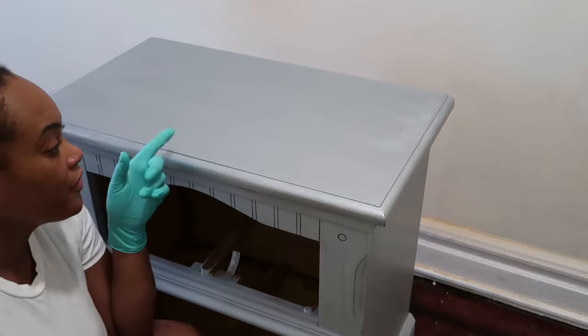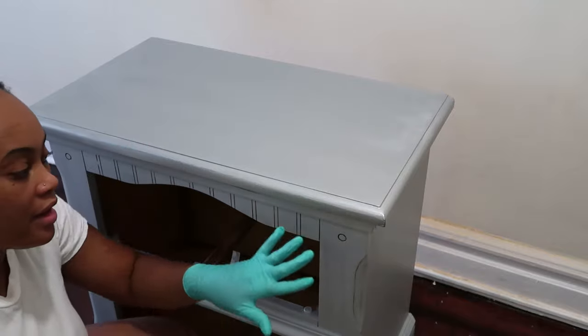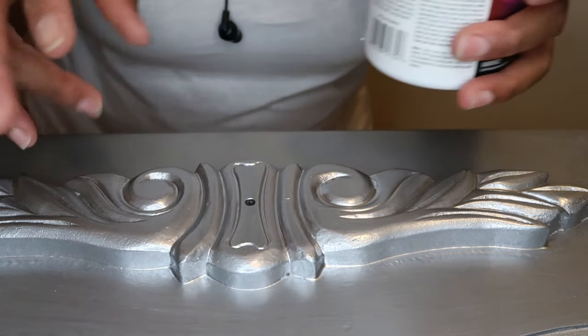The top is covered with the metallic paint and I'm going to use two coats on that. Going ahead to finish the first coat. The metallic paint is dry — I put two coats on.